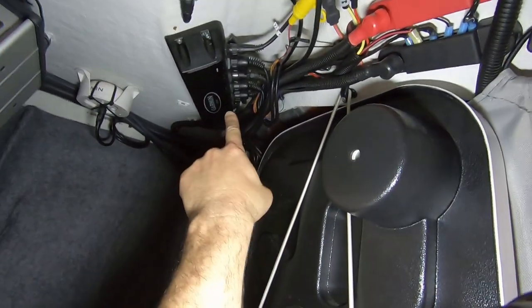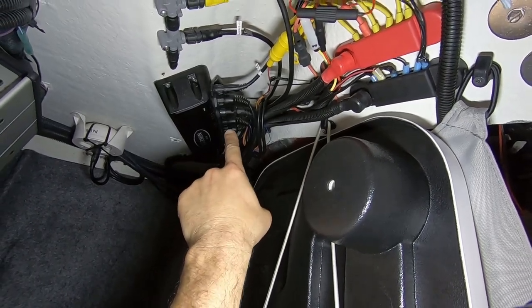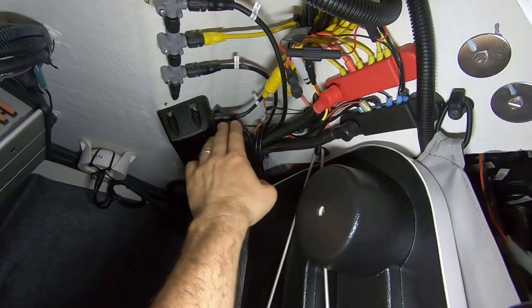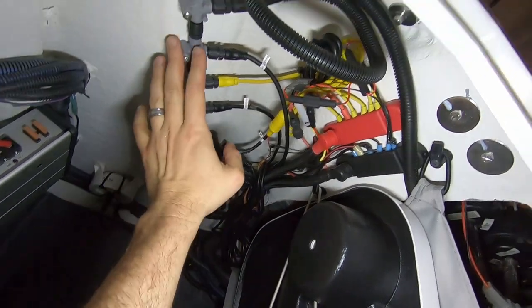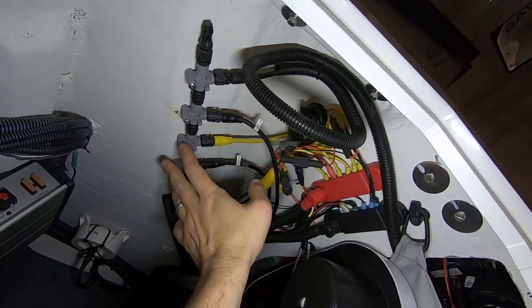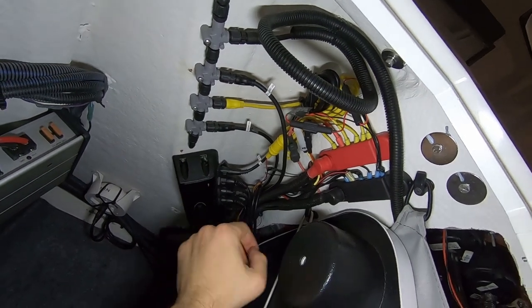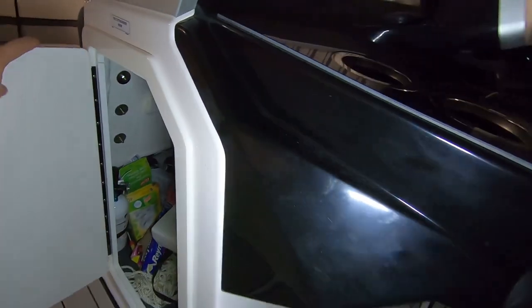So back to the installation: all the wires come in here. The Garmin network connects the chart plotter, radar, camera, remote, and its own power. The NMEA 2000 network is just for GPS and compass, and everything else uses the remaining wiring. It took me a couple of weekends to do this myself, figuring it all out and buying all the parts.